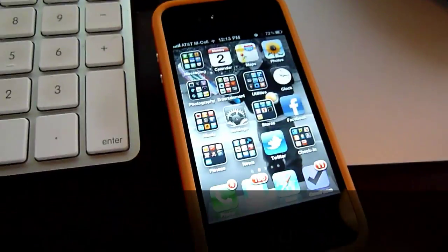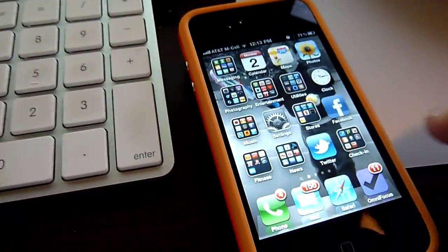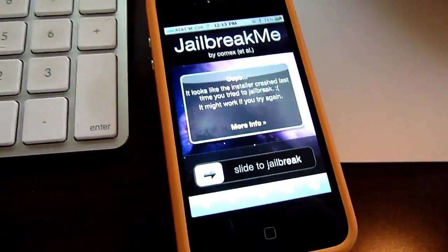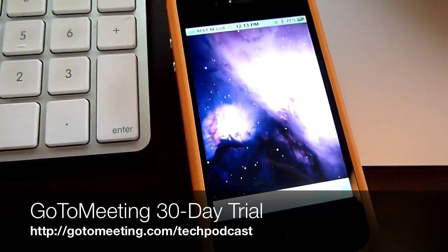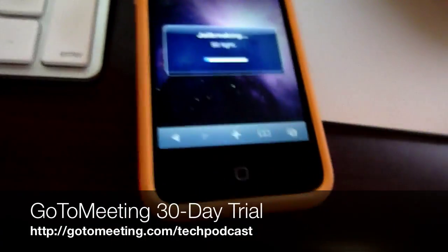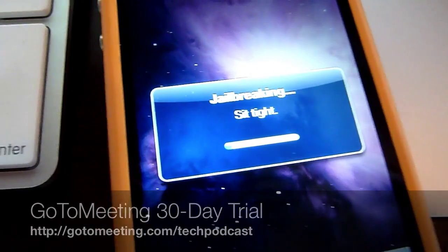Okay guys, Andrew Edwards here from GearLive. We just wanted to give you a look at the iPhone 4 jailbreak that was just released. You go to jailbreakme.com and basically all you do over the air, you just slide to jailbreak. You don't need to connect the iPhone to anything. This is an iPhone 4 running iOS 4.0.1.